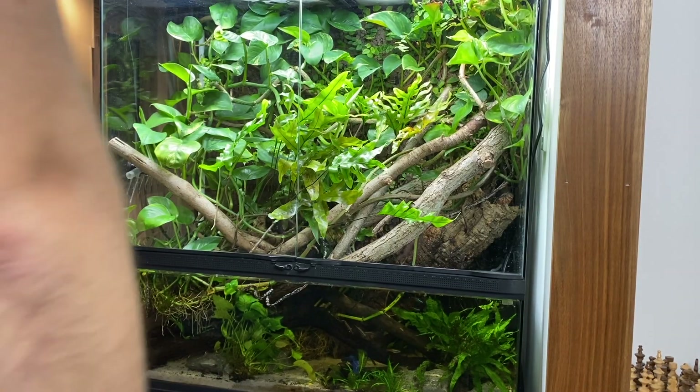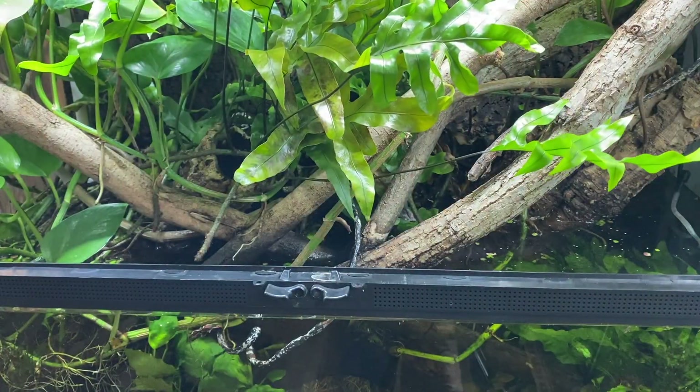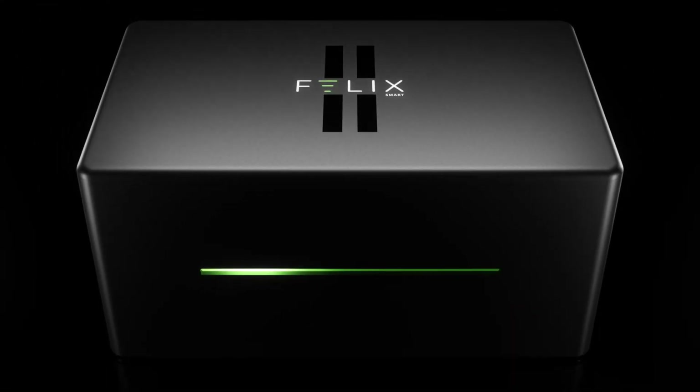What if I told you that you could control and maintain all your vivarium parameters using one single incredible device? Thanks to the FelixSmart 2, this is possible.